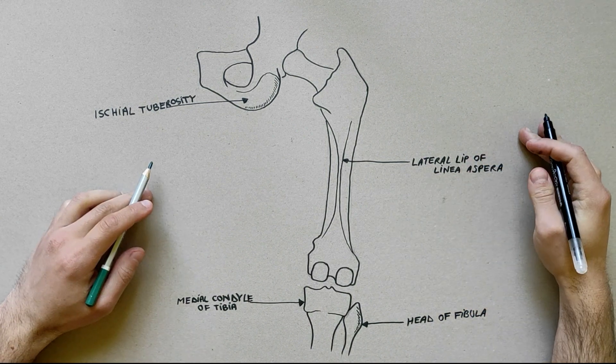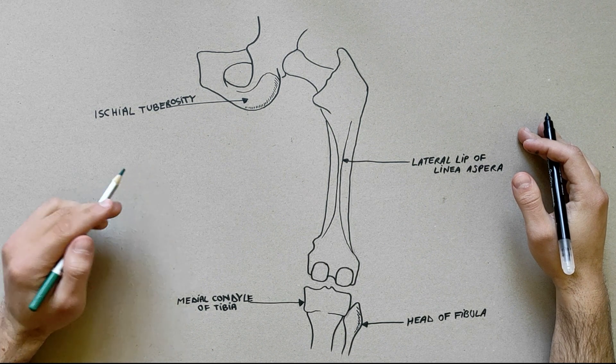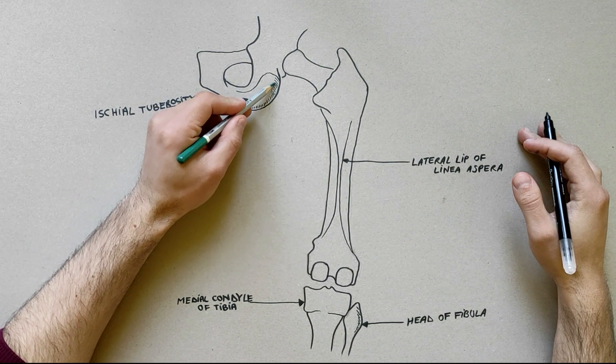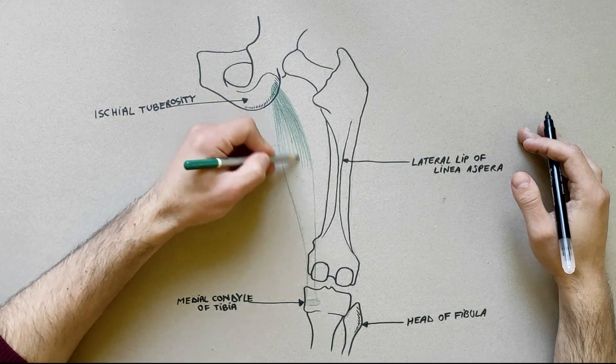There are three muscles in the posterior compartment of the thigh. First, we will indicate the semimembranosus muscle. This muscle arises from the upper lateral part of the ischial tuberosity. Its insertion is into a horizontal groove on the back of the medial condyle of the tibia.